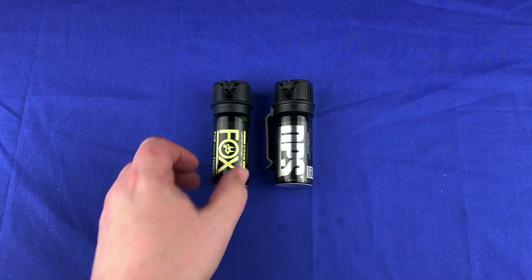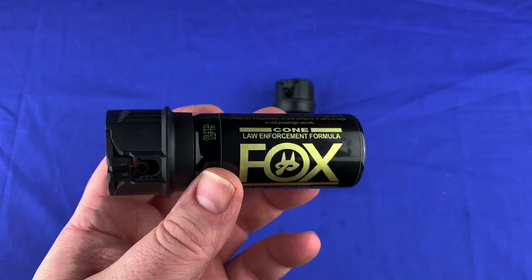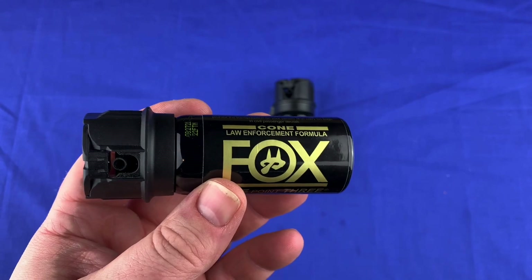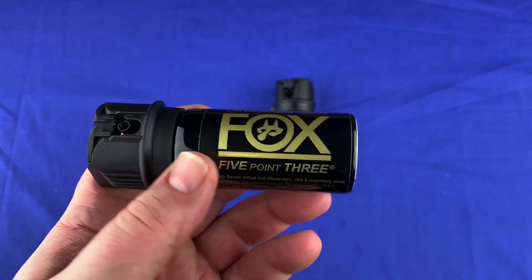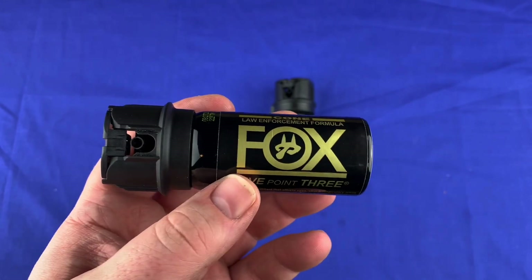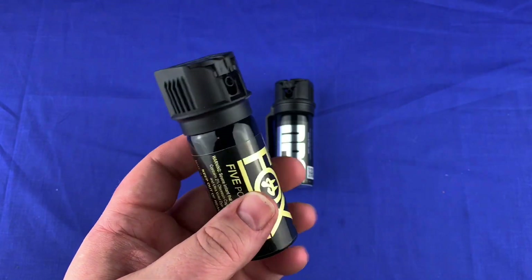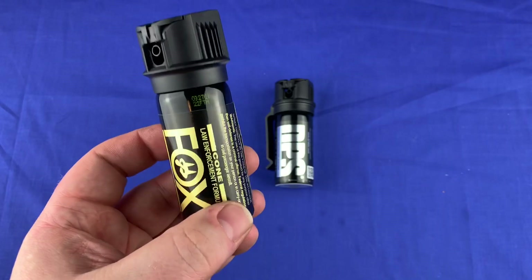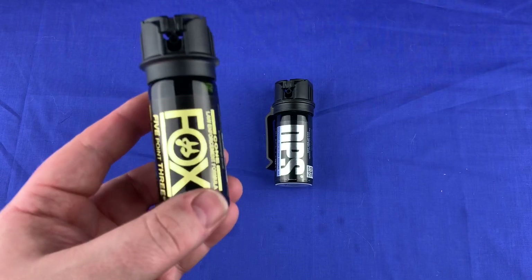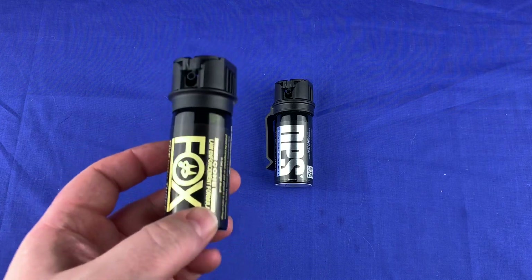First of all, let's talk about what's on the table here. This is the old original Fox Labs — they have a Squared now. I did buy the Squared for my dad. It does have the regular pepper spray in it, but it also has a percentage of tear gas in it for the Squared. This is the original 5.3 formula, and this stuff is still really good. I use the cone formula, and I'm going to explain the difference between cone and stream — the negatives and positives of each and why I choose the cone.